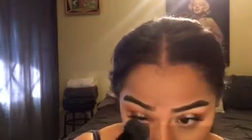Using the Kat Von D Shade and Light palette, I go in with the banana color to set underneath my eyes. Then I take the medium brown color to contour and carve out my cheeks.